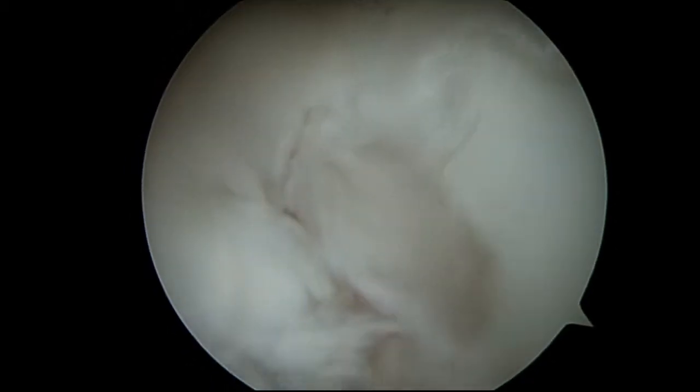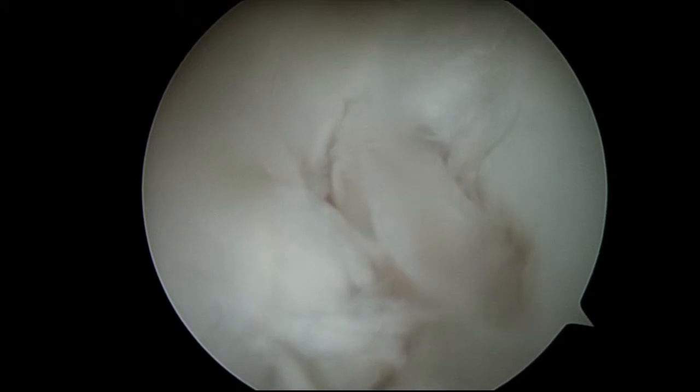Actually, on this side too there's some damage. I'm going to go with it. I'm coming down to the inside part of your knee here. Can you put that down a little bit?